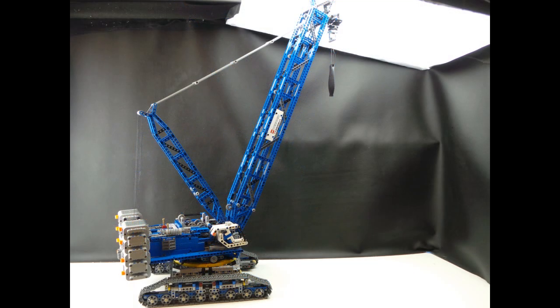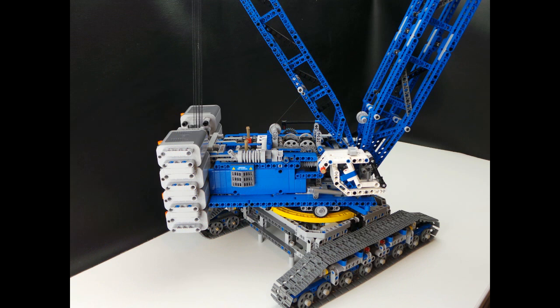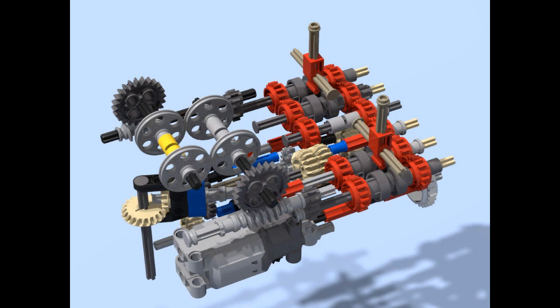There are only two sections that made it through the mocking phase: the gearbox, which is just the switching components, and the cab — as they're both really good designs. However, everything else has been redesigned from the ground up to be stronger and better.